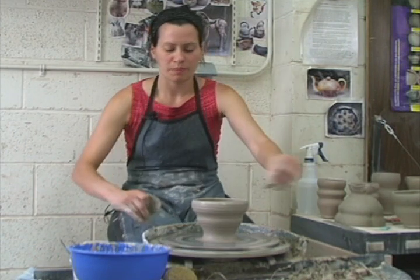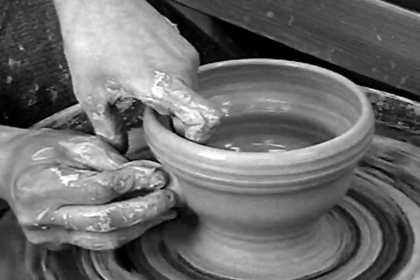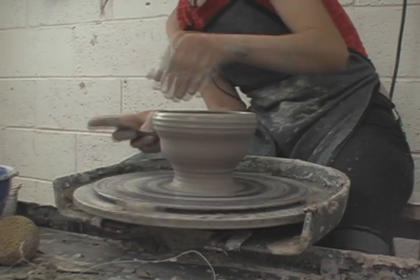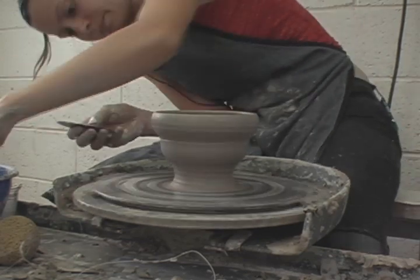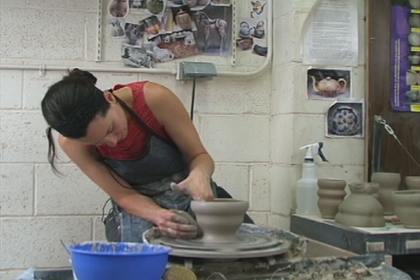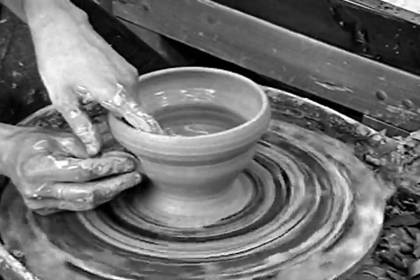Ribbing is also very important when you're making a bowl. Have that curved rib with wet fingers on the inside and push the bowl into the curve of the rib. Clean off the rib — it's a great way to remove slurry and adds volume to your bowl as you're drying out the clay, removing moisture. I always rib the outside first and then the inside.